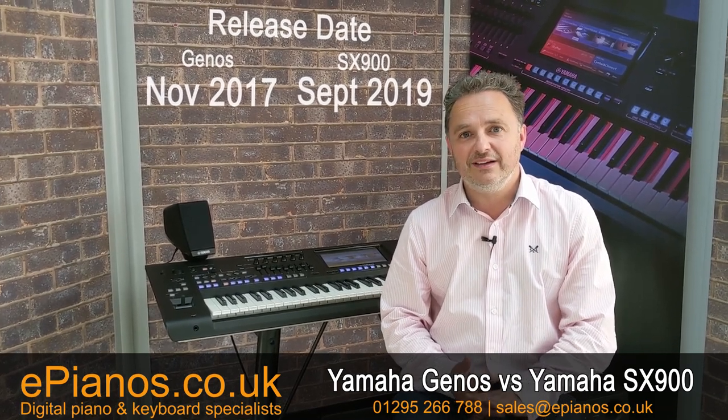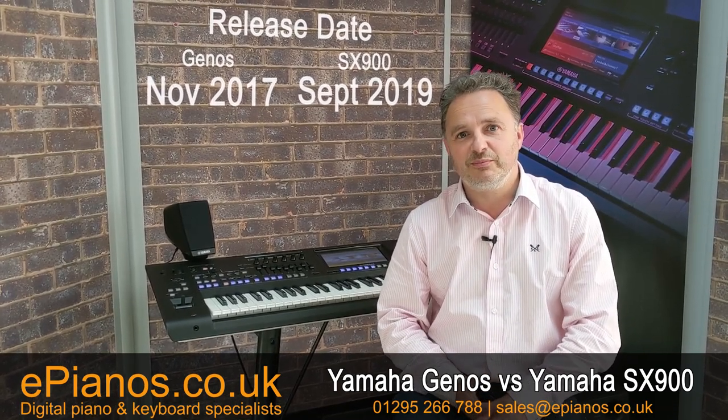Hi, I'm David Cooper from ePianos and Genos Tipsters, and I wanted to go through some of the differences the new SX-900 has to the Genos. The Genos came out November 17, so it's been out for a little while now, and the SX-900 is just being launched. It's got many of the features of Genos, but it has got a few cutback features too, which I want to explain to you.